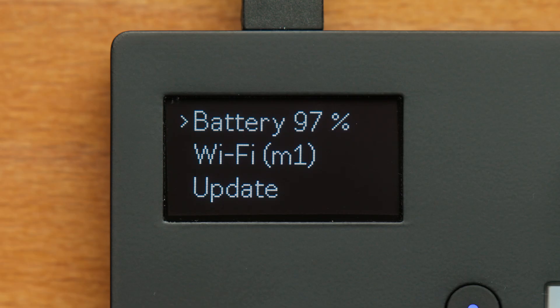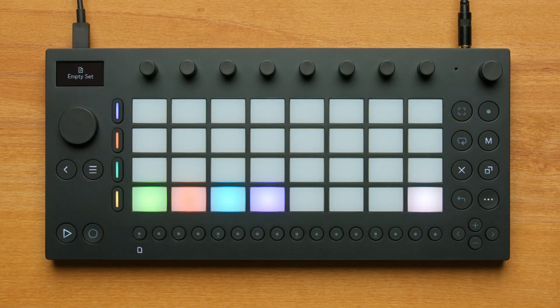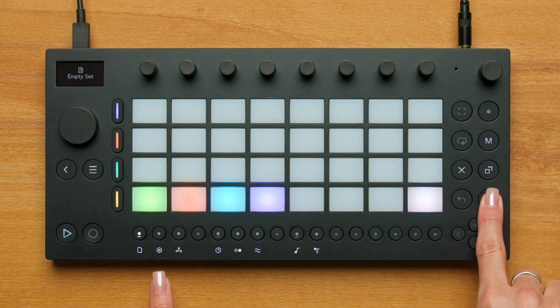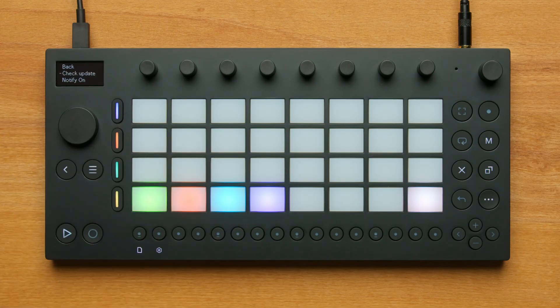Using the wheel, select Wi-Fi, enter your password, and click the wheel to confirm. Once you've connected Move to Wi-Fi, check if Move software can be updated by pressing the Shift button and the Step 2 button again, and using the wheel to scroll to Update. Click the wheel to check for updates.